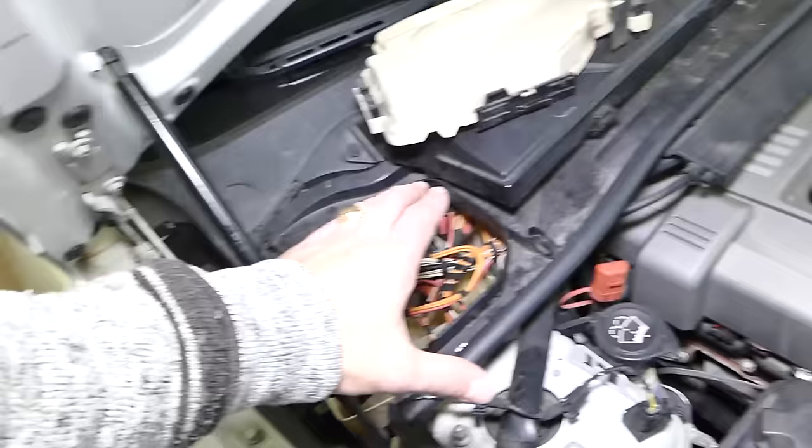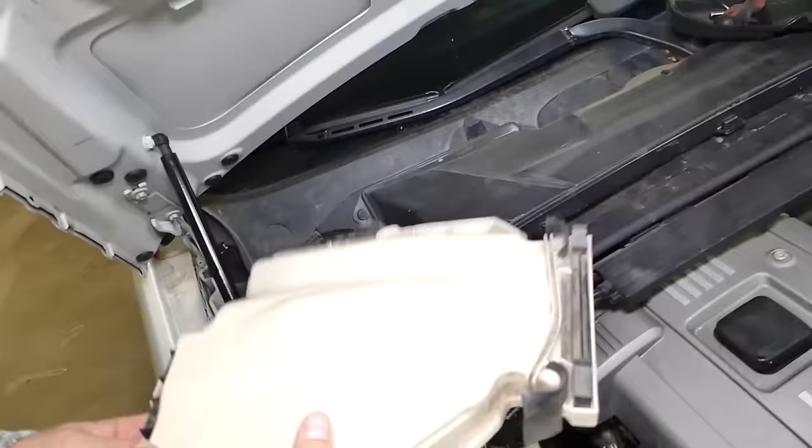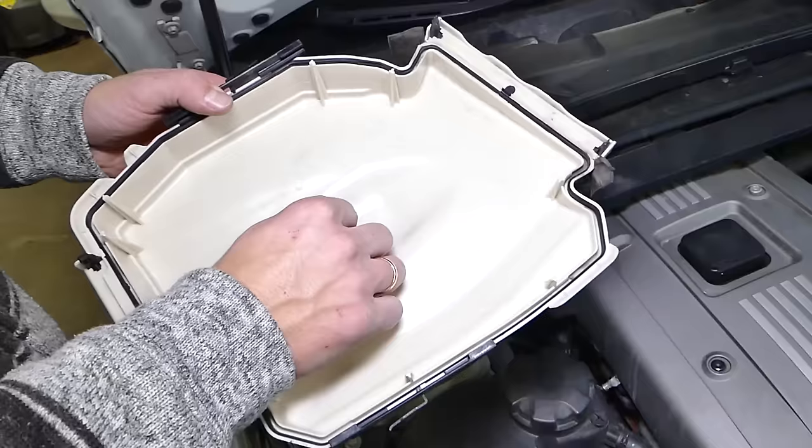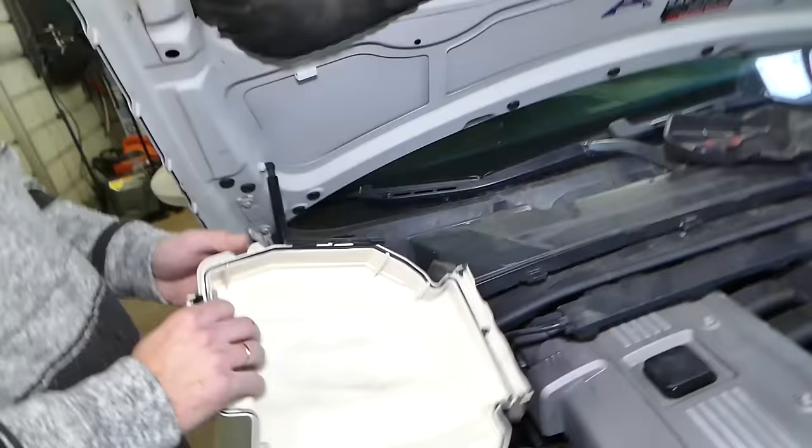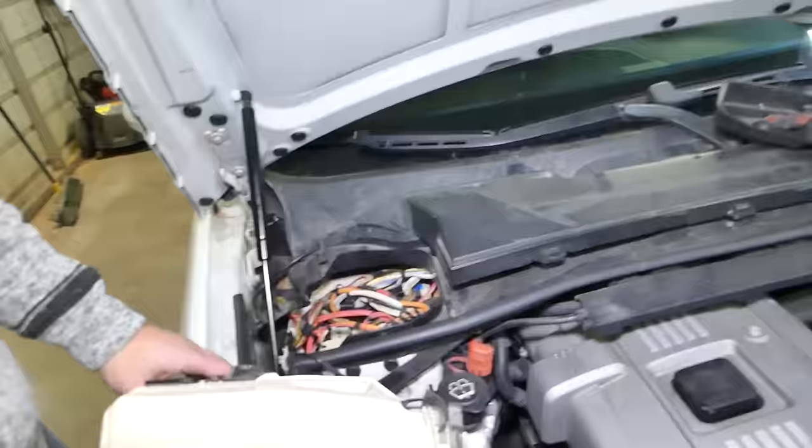Your engine computer is located under the hood, under this cover right here. You have one black cover here, and then you have this box cover — this is the one covering the engine computer, the fuses, and the relays. This is a very important cover because, as you can see, it has a rubber seal all the way around. That seal keeps moisture and humidity out, because otherwise your computer might fail.